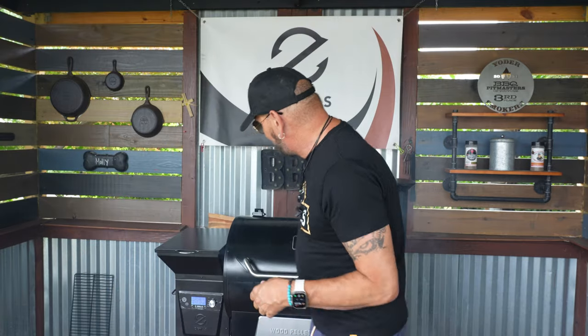As always, after you fire up your Z Grills you're going to get a lot of smoke pillowing out from the pit. You want to open up that hood like that and let that smoke dissipate. Once it is done dissipating you can close the hood and continue with the cook.